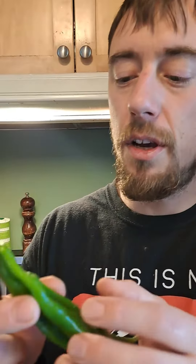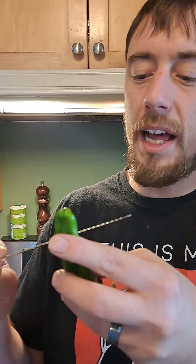This is a paprika pepper — it's supposed to be red, but I took it early because it has this little black spot here. I'm gonna get rid of the black spot and then eat it.